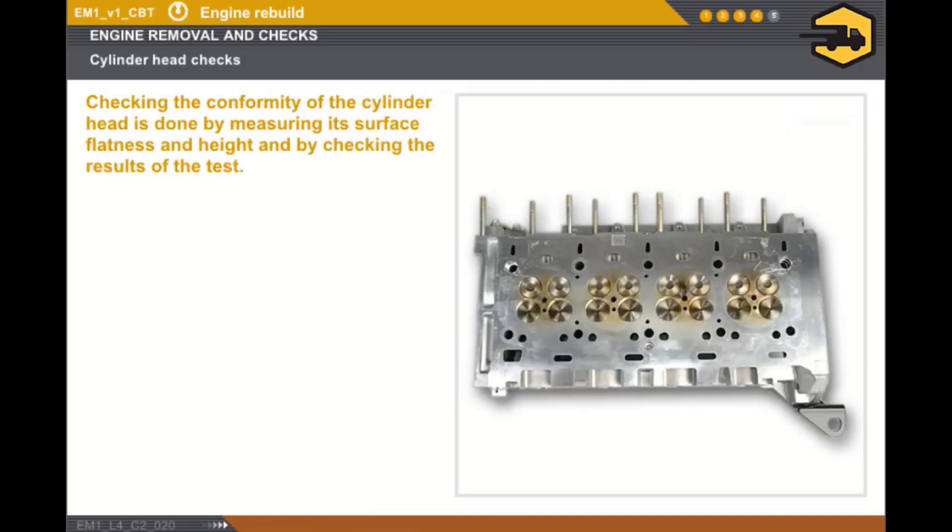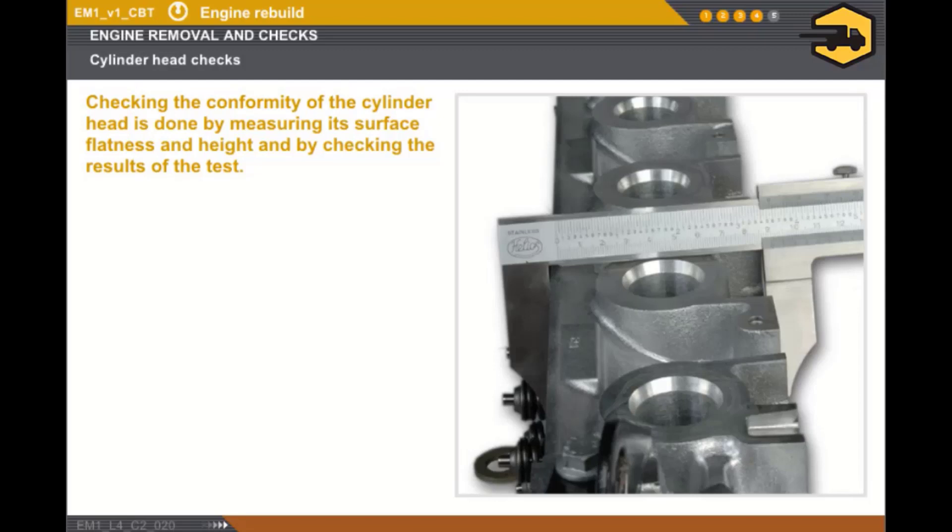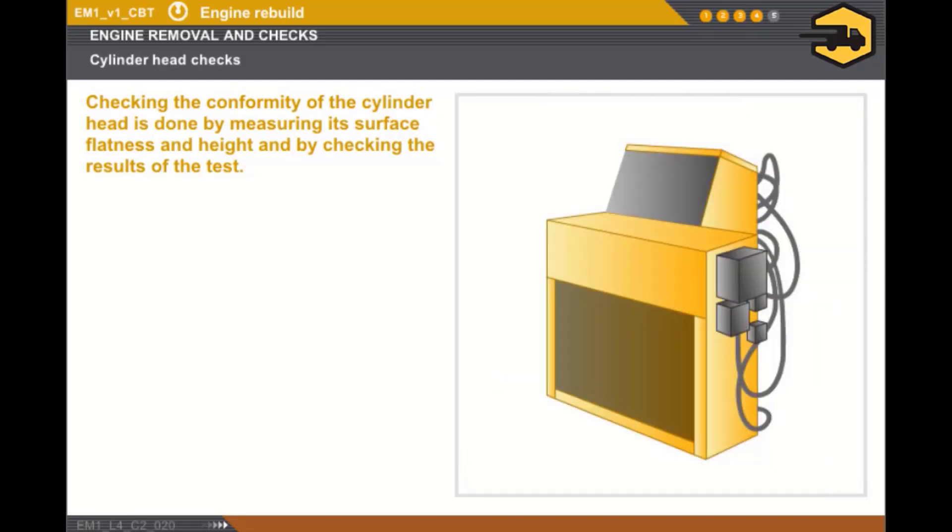The cylinder head conformity check is done via the following checks: measurement of the flatness using a ruler and a set of feeler gauges, measurement of the height using the recommended measuring devices, and lastly, a cylinder head test to check that there are no cracks using pressure equipment.